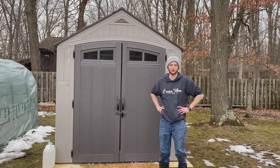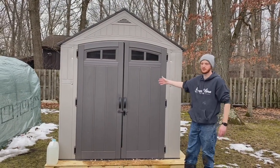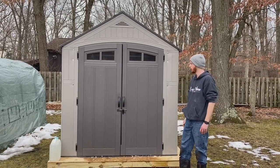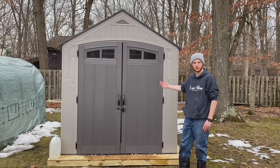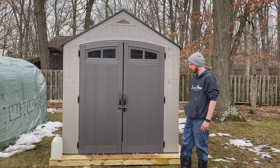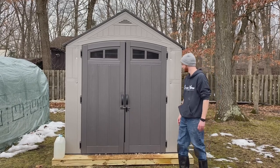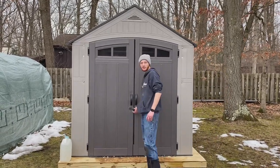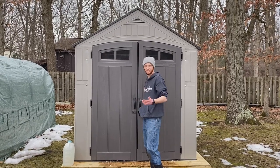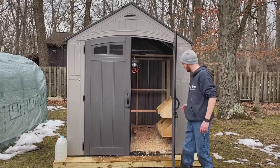Today we're going to show you the chicken coop that we made. As you can see, we have a seven-by-seven foot Craftsman shed made by Lowe's. My wife and I put this up yesterday on some supports along the bottom. I'd also like to add that we had help from my father-in-law as well as my stepdad building this, so I can't take all the credit.